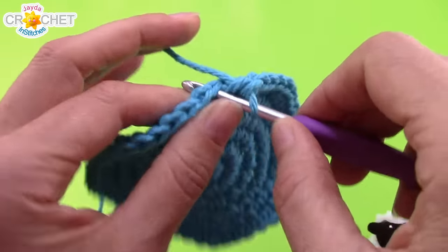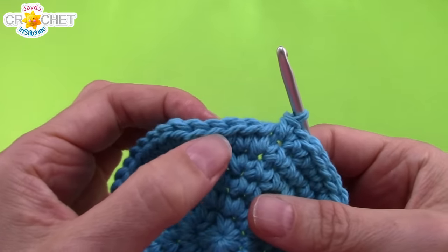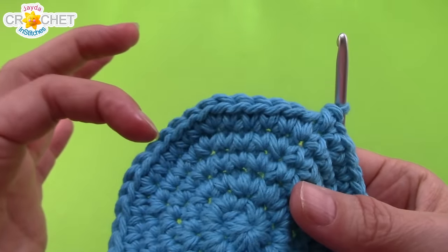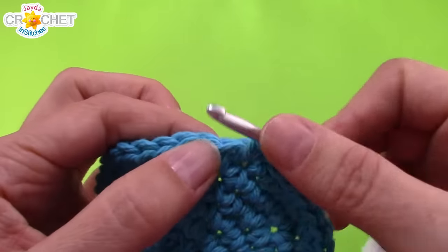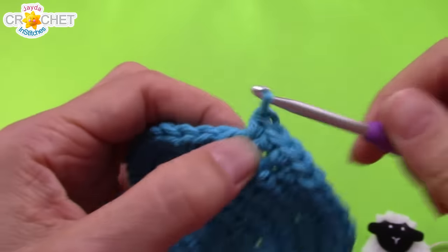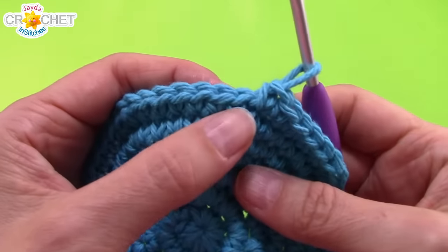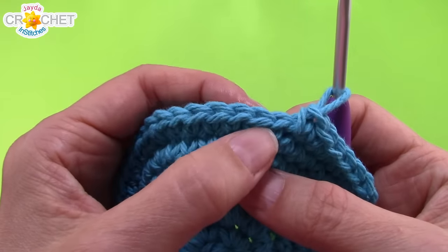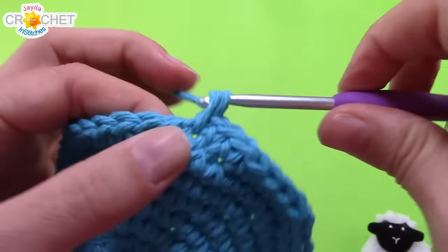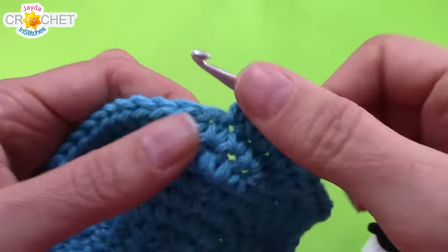Row seven: work two single crochet into the first stitch, then single crochet into each of the next five, and repeat — two, then five singles — all the way around. At the end of row seven you should have 56 stitches. Row eight: work two single crochet into the first stitch, then single crochet into each of the next six, and repeat all the way around. At the end of row eight you should have 64 stitches.